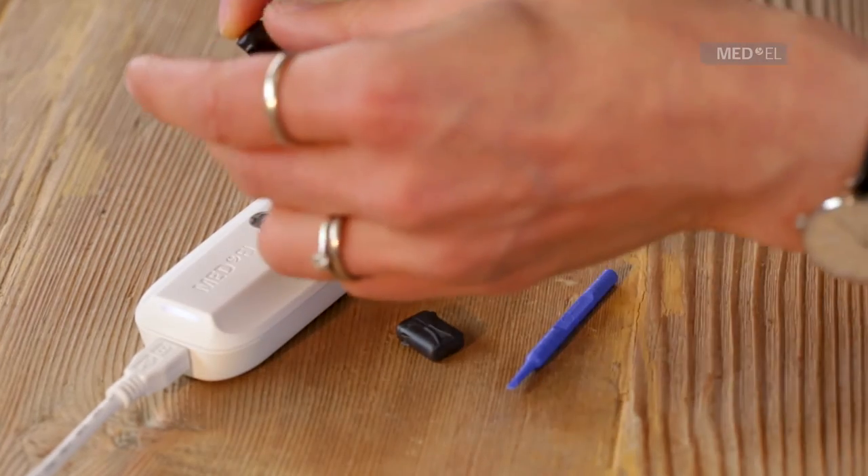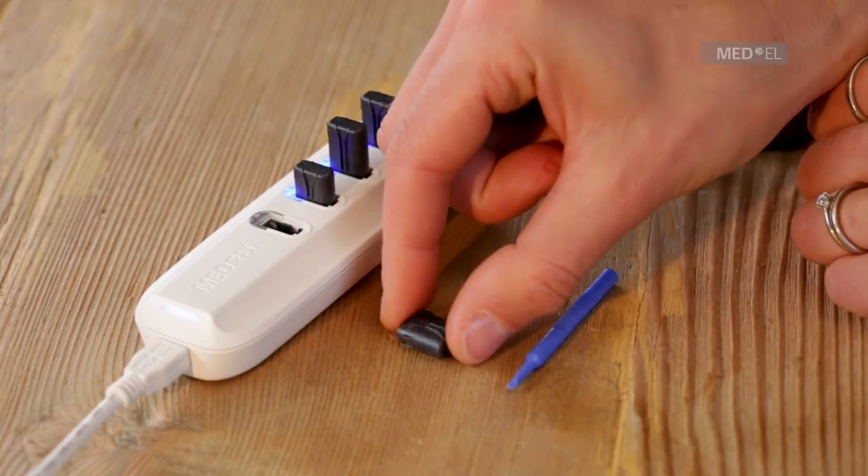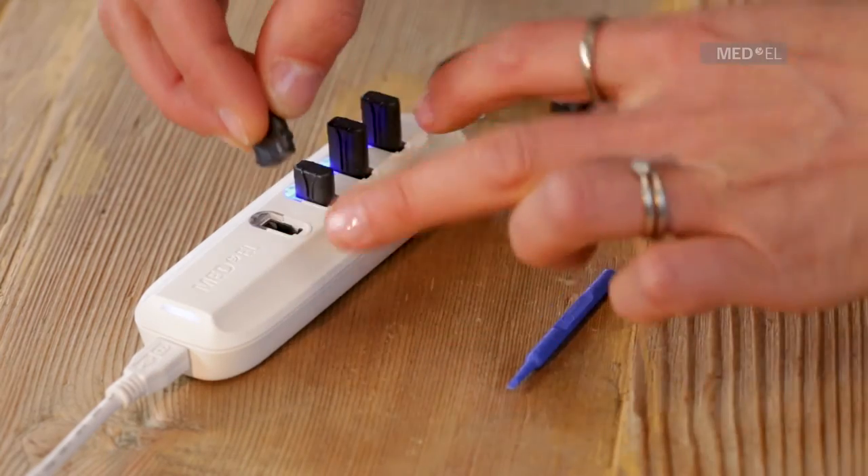Do not press hard. If the battery is lined up correctly, it should fit easily into the charging slot. The blue indicator light shows that the battery is charging.